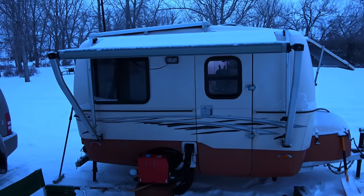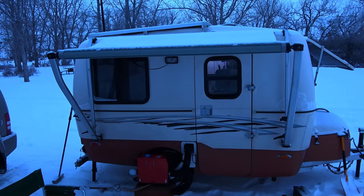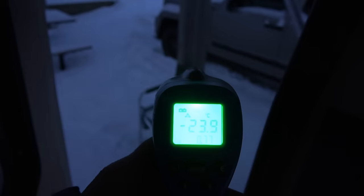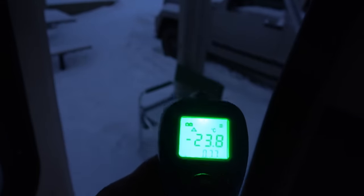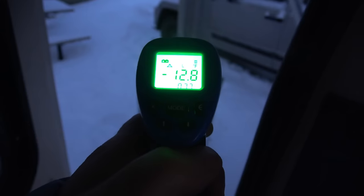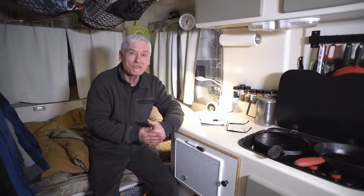The temperature outside dropped quite a bit. I don't believe this type of thermometer is really accurate at low temperatures — I think the outside temperature was actually around minus 18 Celsius, or zero degrees Fahrenheit. But I feel confident that tonight I can celebrate.